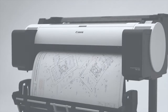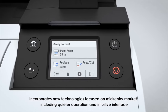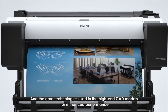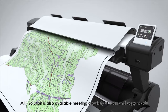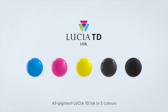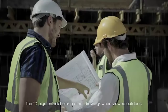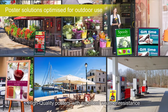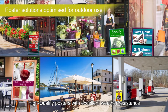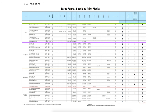In terms of printing, they all can print on the same media types because they all use the same printing system, which is the 5-color Lucia TD pigment ink system featuring black, matte black, cyan, magenta, and yellow. These inks are water and fade resistant, so when printing on materials like polypropylene, you can create weather-resistant posters rated to last up to 6 months outside without the need to be laminated. If you want to see a chart of all the media types they can print on, see the description for a link.